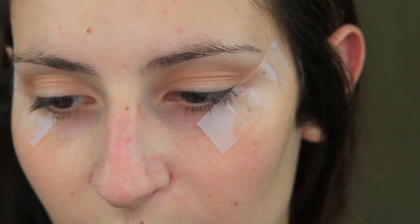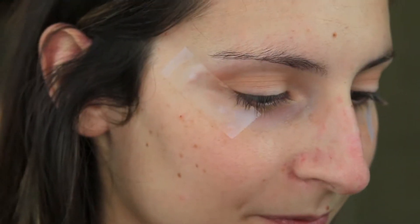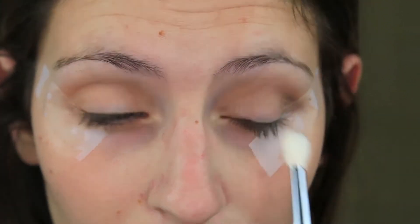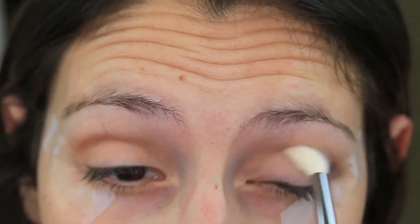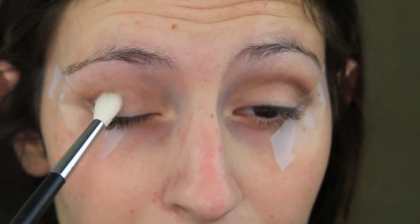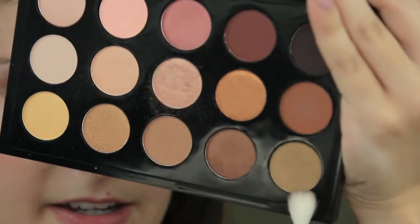I went ahead and zoomed in just so you could see a little bit better. Now we are going to jump in with this darker shade right here, going in with another fluffy brush and putting that right underneath the shade we just did. Then we're going to go in with this green shade right here and work that into the crease and onto the lid.